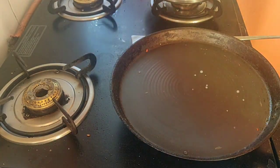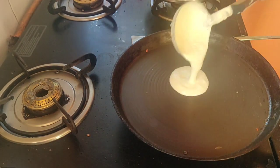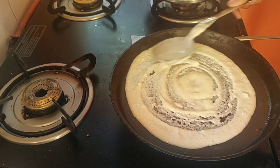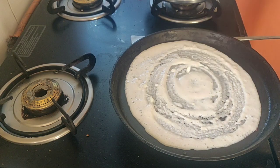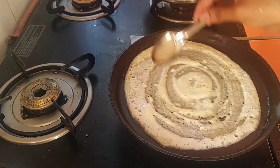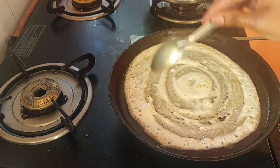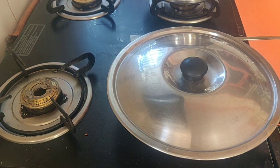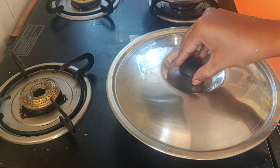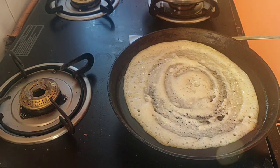My tava is hot enough. Just sprinkle some water to maintain the heat and we will add around one and a half scoops of dosa batter and spread it uniformly all over. Just leave for 10 seconds and add around half a tablespoon of oil all over. We will be adding butter as this is a butter masala dosa. Close the lid and cook for one minute so that it is cooked uniformly.